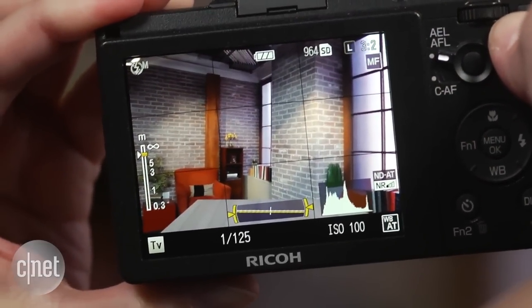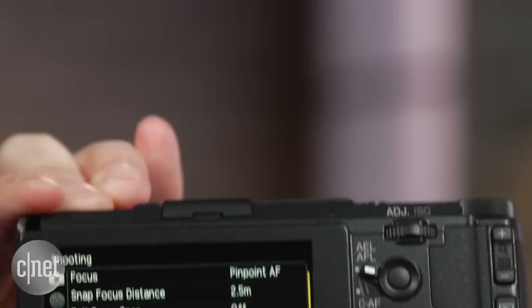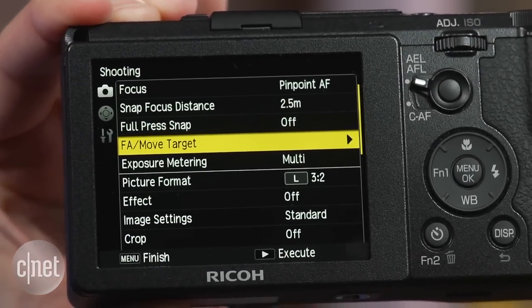On the other hand, the camera is surprisingly complicated given that it doesn't have a huge feature set. Plus, if you've got vision issues, you may have a problem with the tiny print in the menus.